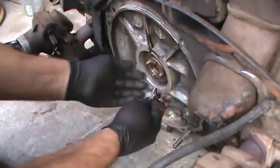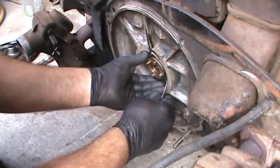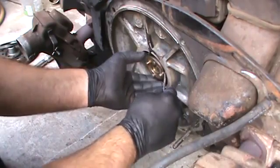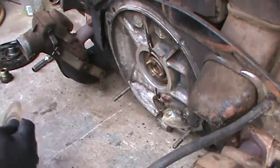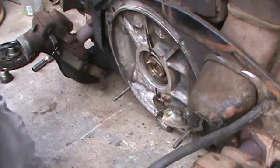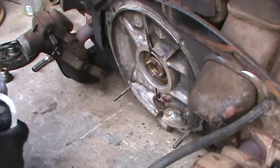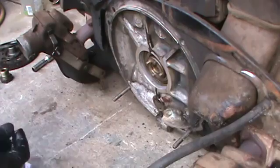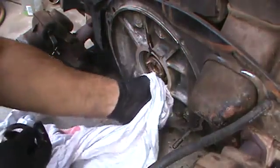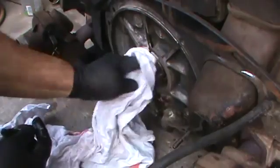Now we're going to take a small screwdriver, or you can use a scribe, pick, whatever. You want to get in here and pull your shims out. I noticed that when I brought this one in it had quite a bit of end play. So I'm going to go ahead and measure my shim stack and see if I can make an adjustment here and tighten the end play up a little bit. The end play on a VW should be anywhere between 6 and probably 8 on the high side. You start getting up towards 10 or greater and it gives it a little too much room back here and it starts wanting to beat the bearing out of the case.